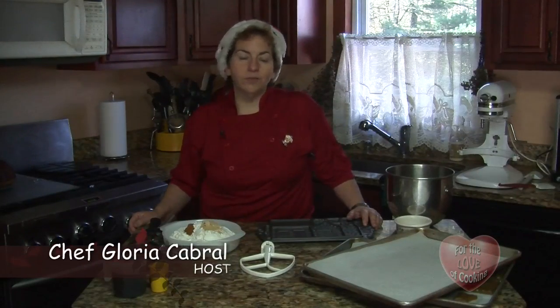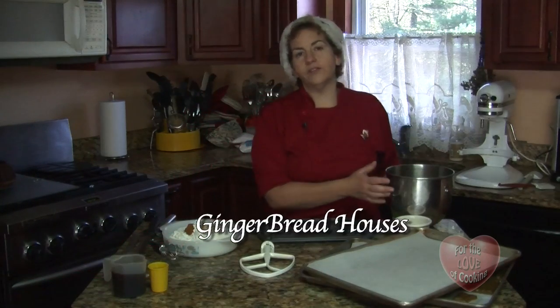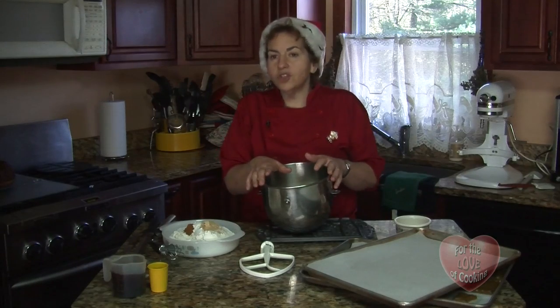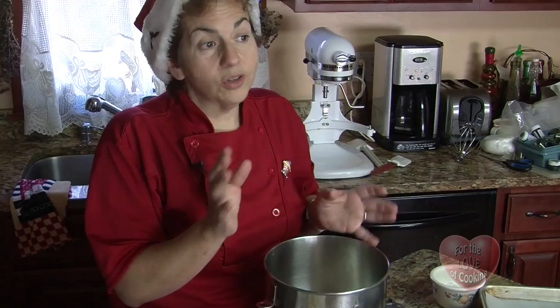Hi, I'm Chef Gloria Cabral, and welcome to my kitchen. Today we're going to be working on gingerbread houses. This is a time of year where all those wonderful smells, all the great cooking and baking and family and friends get together. So we thought of this wonderful project to make as a gingerbread house, a nice one that we can decorate with the kids. So let's start this.